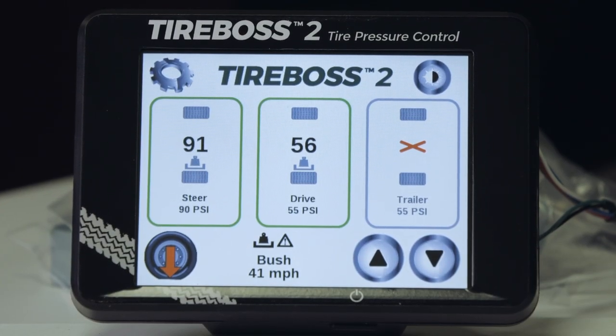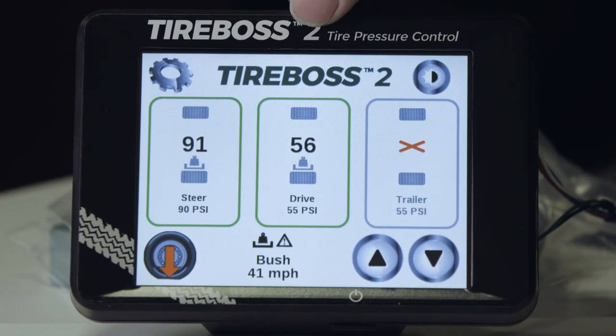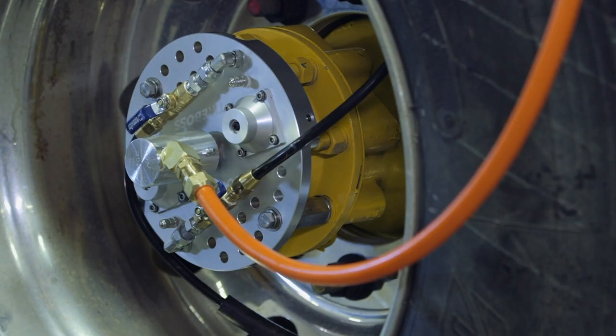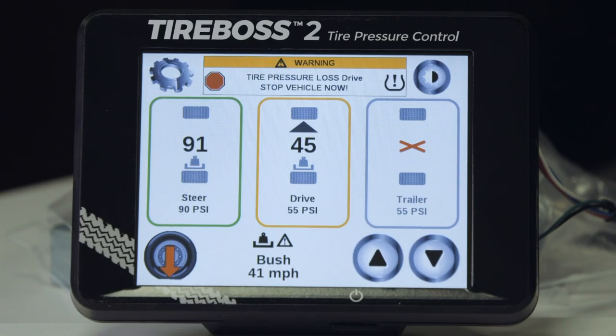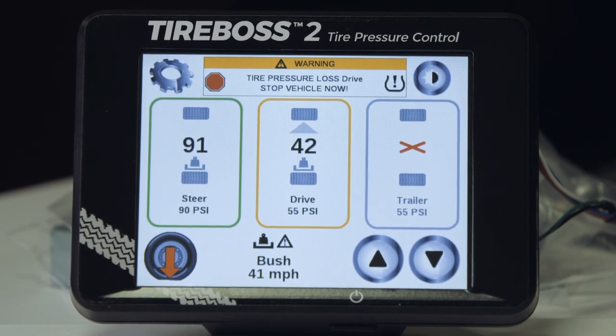When any alarms are active, they are displayed at the top center of the screen replacing the TireBoss 2 logo. We will now simulate a catastrophic tire pressure loss situation by pulling off an external line at the drive wheels, simulating any major tire pressure loss where the vehicle air compressor cannot keep up. A "Tire pressure loss — stop vehicle now" alarm is displayed when there is a catastrophic loss in tire pressure. If the system is inflating and the actual pressure drops for any reason, the alert will come on.